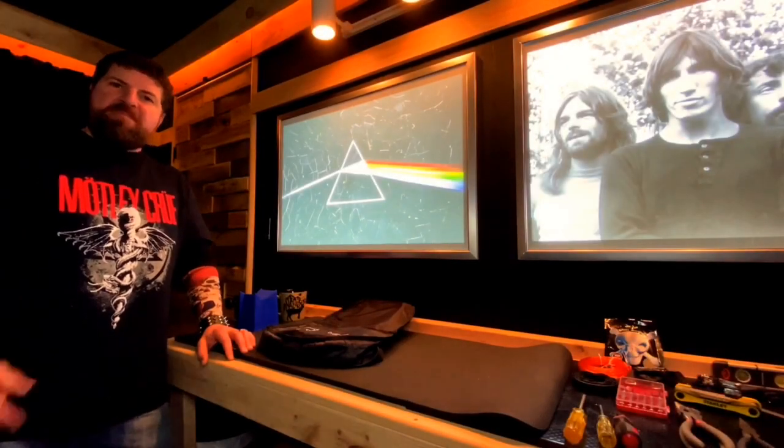Hello people, and welcome to this week's episode of Metal Cave!